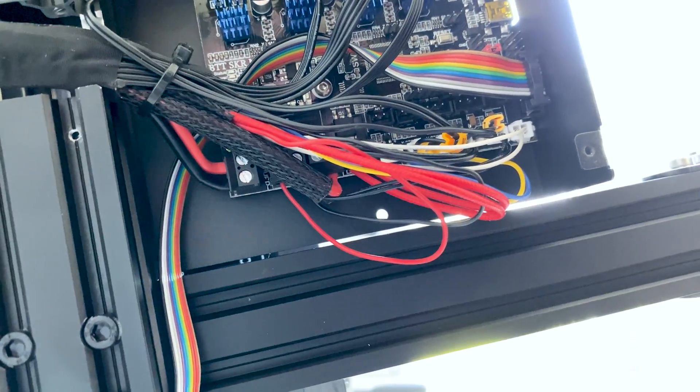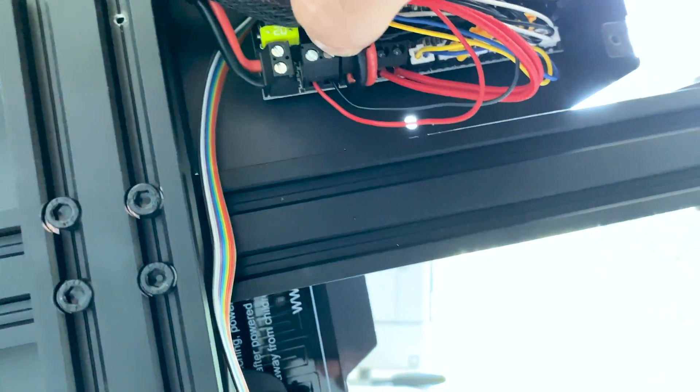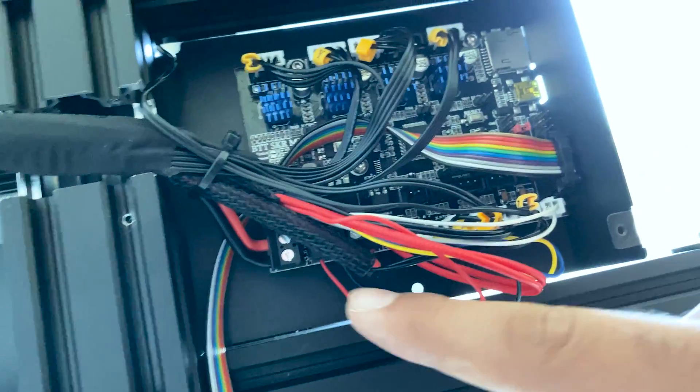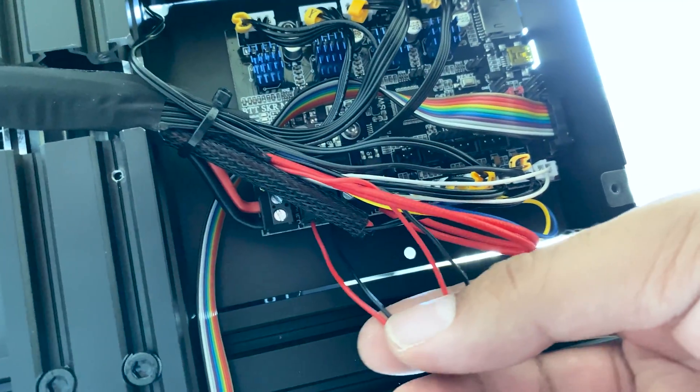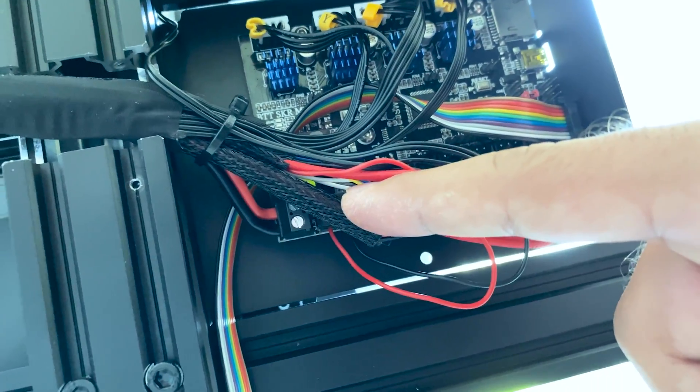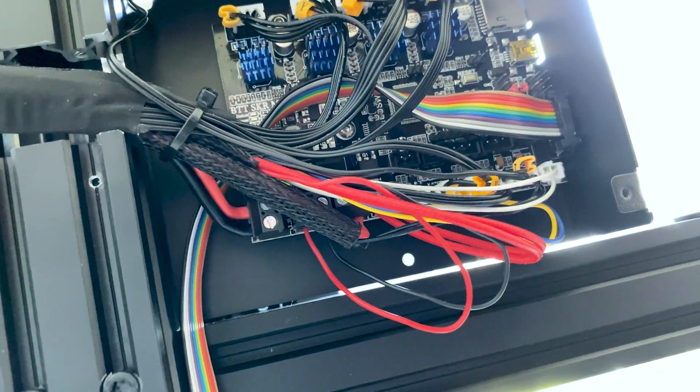Now we've opened up the motherboard compartment, and this last connector here — this one — is for the fan, these two small wires. So we'll undo that and we'll place our converter in between.